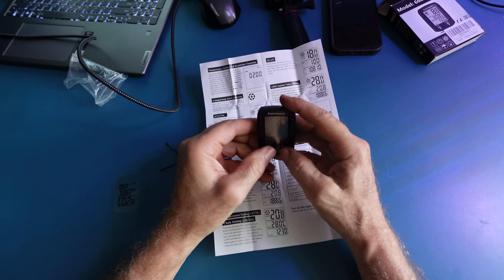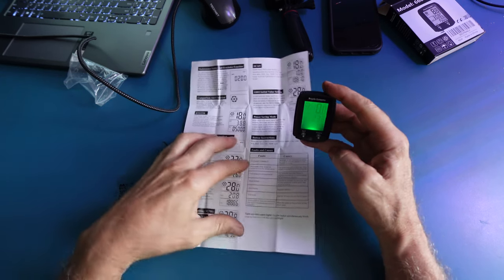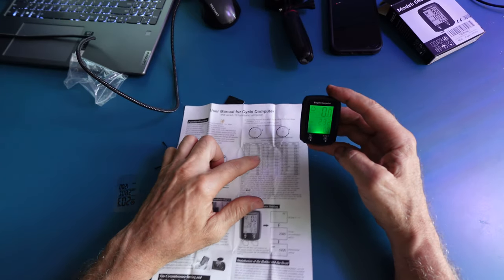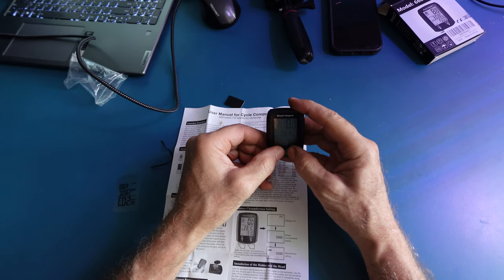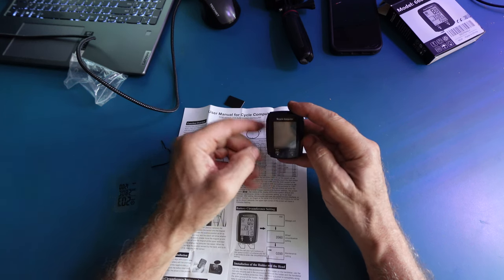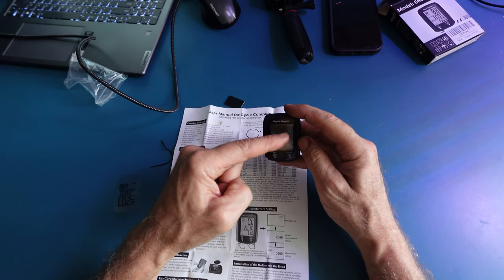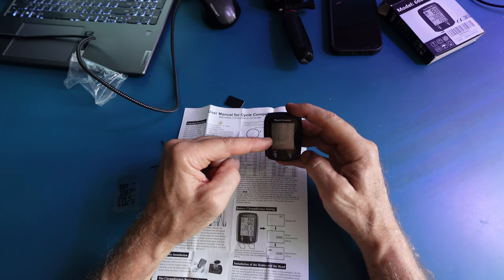To turn the light on and off, simply double-press both buttons for a second. If you want to change your wheel diameter, locate the size of your wheel, then hold both the Set and Mode buttons simultaneously to enter the settings. You can switch between miles and kilometers, then hit Mode to go to your tire size.